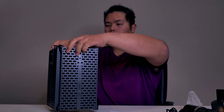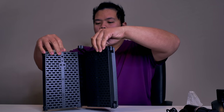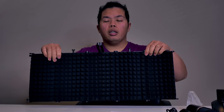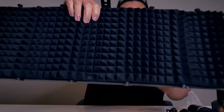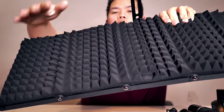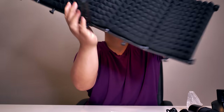We're going to open this up and show you guys what we have. There we go. It's pretty good — you guys see that? That's a very nice foamy thing. Very cool, just like that.